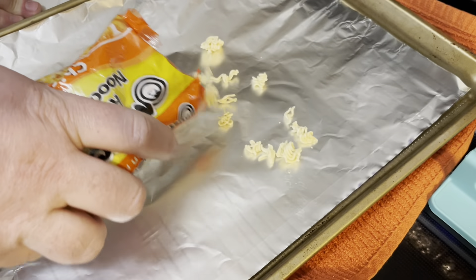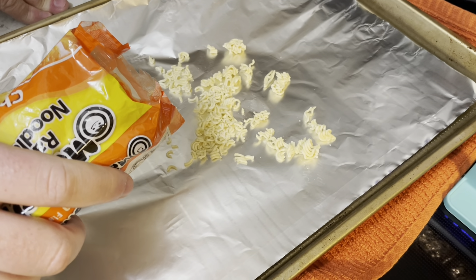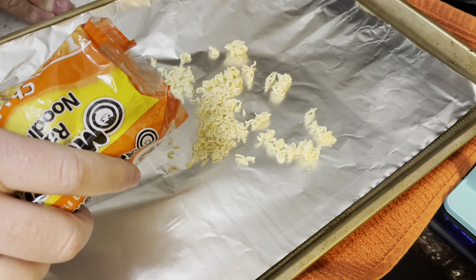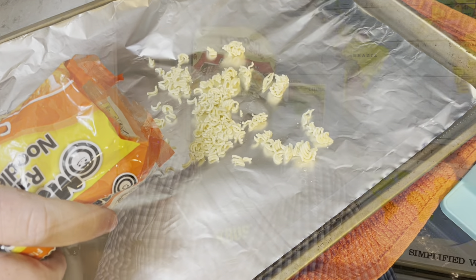Time to celebrate ramen again. This time I'm making a salad because I'm also celebrating salads — hashtag seven days of salads. I'm crumbling up my ramen onto a baking tray. I'm gonna toast this for about five minutes at 425. You could also toast it with some almonds or sesame seeds.